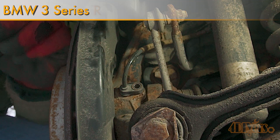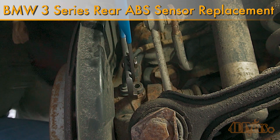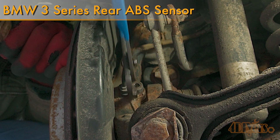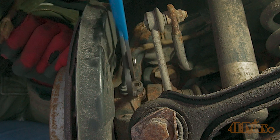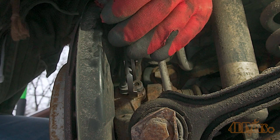Hello viewers, FordDIYers here with another video for everyone. In this video I'll be showing you how to replace the rear ABS sensor on a BMW E90. This is a 2011 335D model and this replacement also applies to the E91, E92 and E93 models.